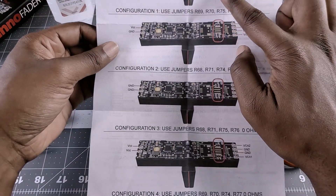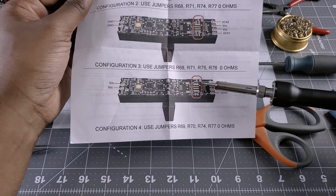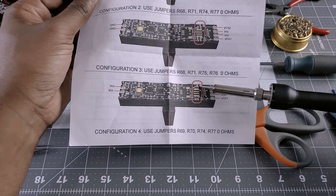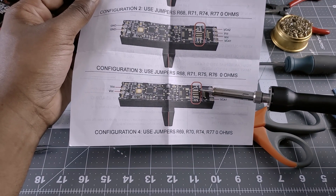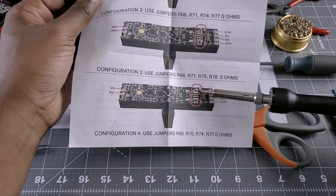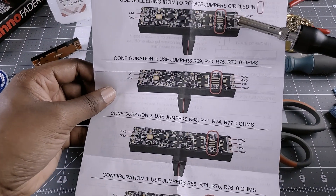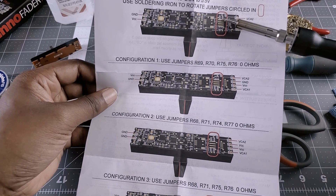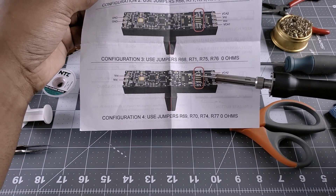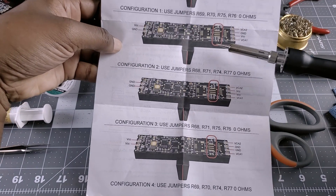What they're referencing here in the circled area are the jumpers. So right here, the orientation of the jumpers are vertical — they bridge the two solder joints vertically, and they're both vertical here as well. So what we're trying to do is change the orientation from two horizontal and two vertical to all of the jumpers being vertical.